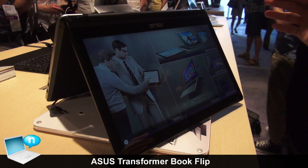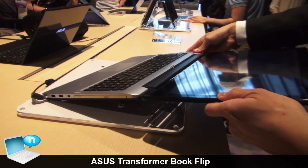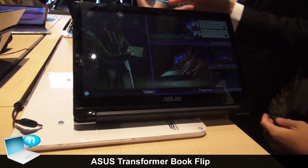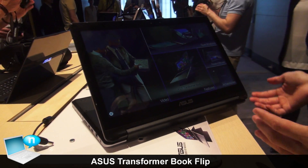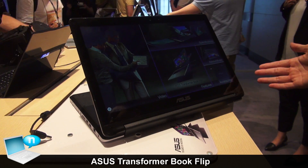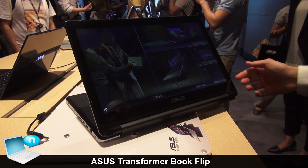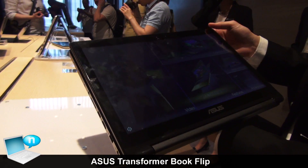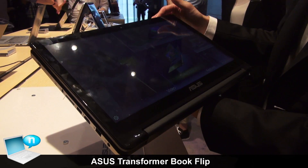In stand mode, the panel won't wave when you touch it, giving more solid touch. When you want to watch movies or show something to others, you can use viewer mode — just lay on the bed or sofa and enjoy. We have a full HD panel for a great video experience. Finally, it can also be used as a normal tablet, which makes gaming or other tasks very easy to use.